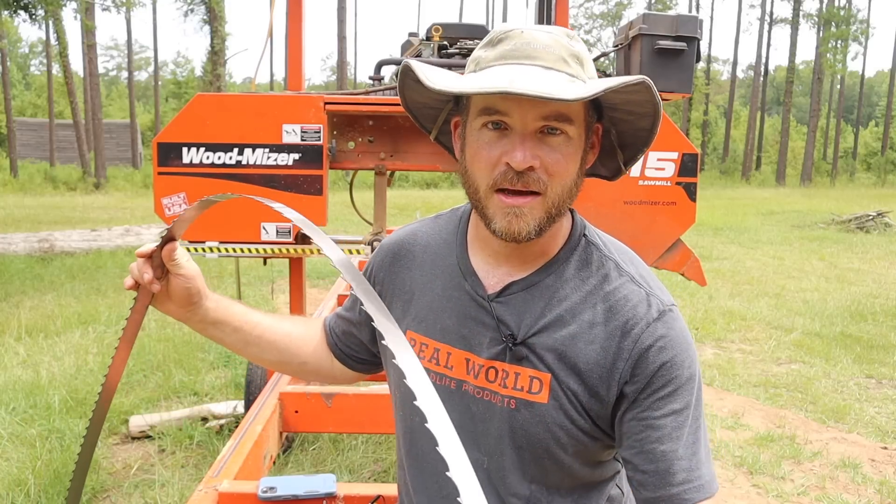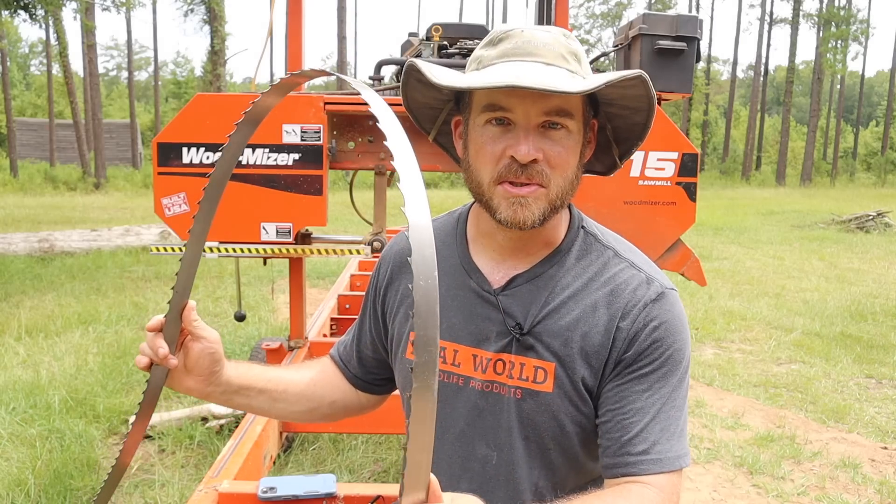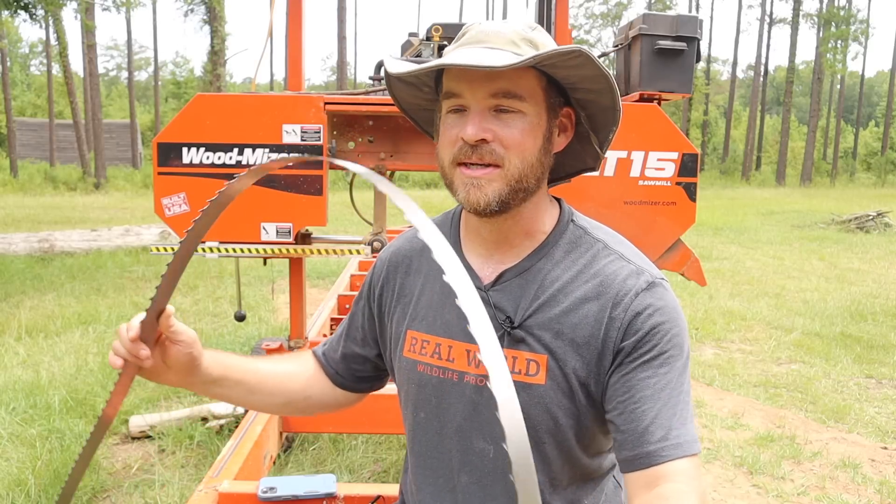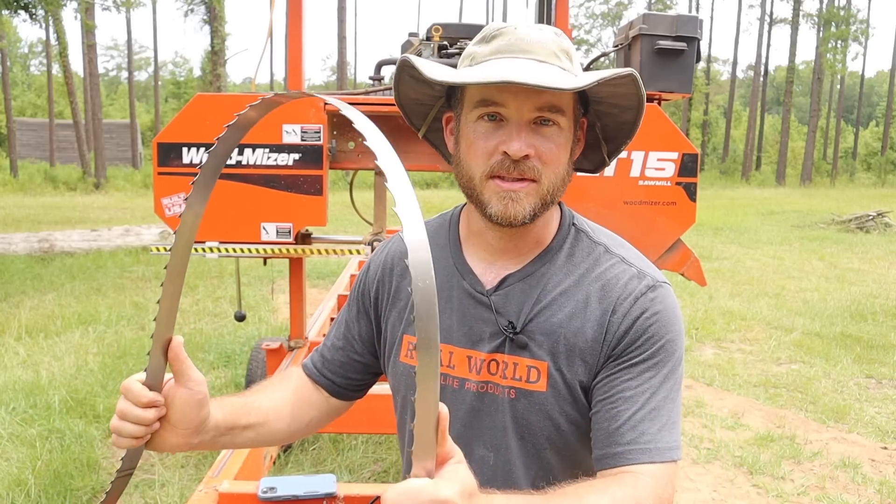But of course, with everything else, there is a little bit of mystery to these blades. Where do they come from? How are they made? Well, very recently I was able to take a trip up to Southeastern Metals in Woodbury, Georgia, and my friend Dallas was able to show me exactly how these things are put together.